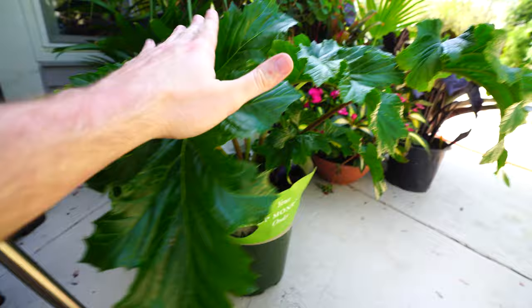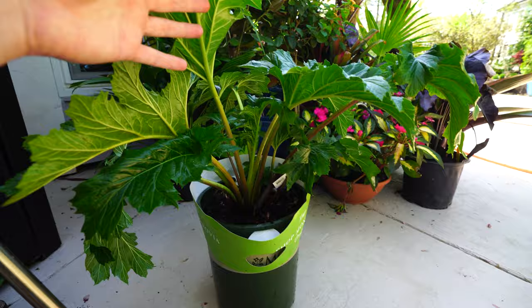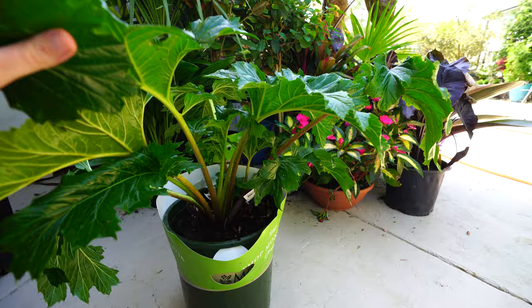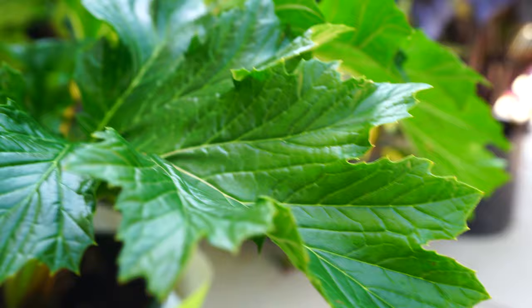This one right here is just leafing out — you can see this is all fresh spring growth. This was shipped from Monrovia to a local nursery, so it probably started pushing out growth about six weeks ago. I would expect this to easily be double the size by the end of the growing season because this is just the start. Look how long that leaf is — so long and so shiny. These are just the baby spring growth; in a few more weeks you'll start to see those big bold leaves fully unfurled.